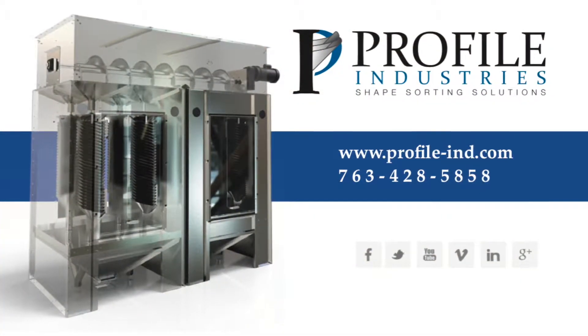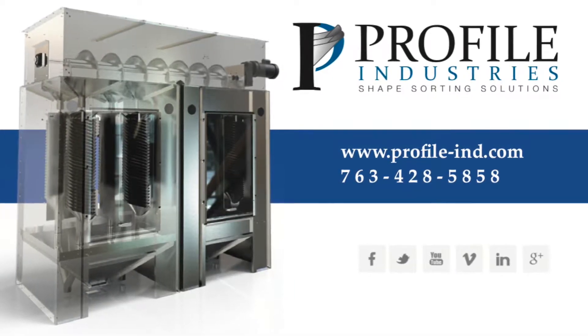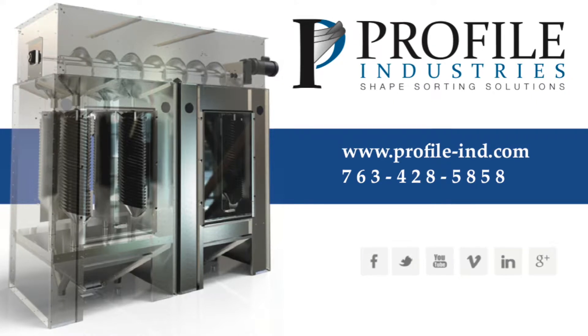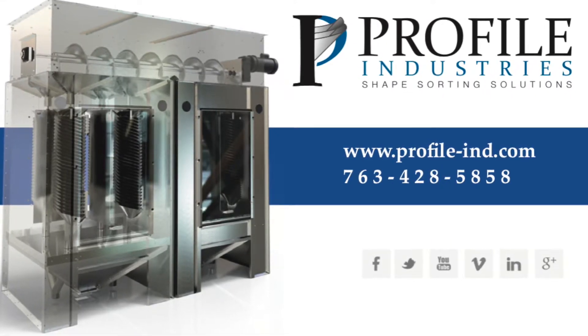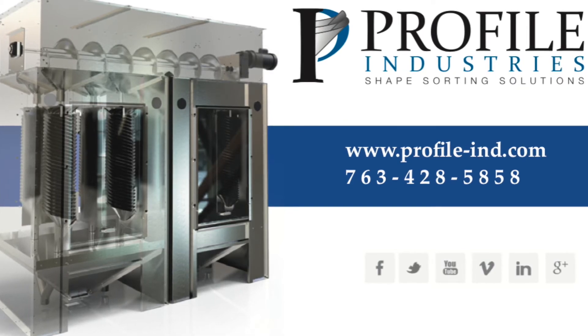For more information on our Profile Industry products, please contact us at www.profile-ind.com or via phone at 763-428-5858. Thanks for watching.